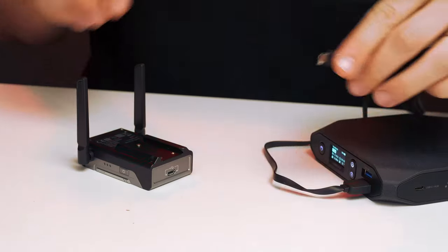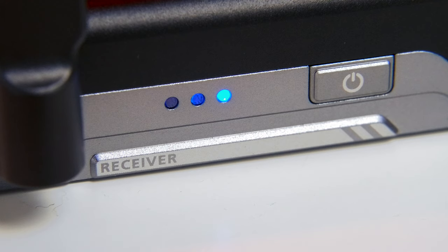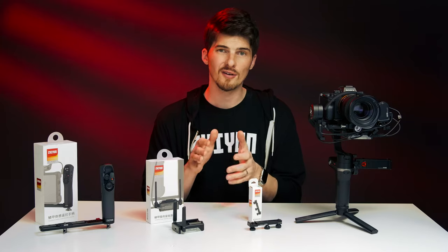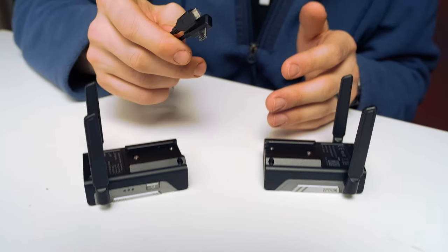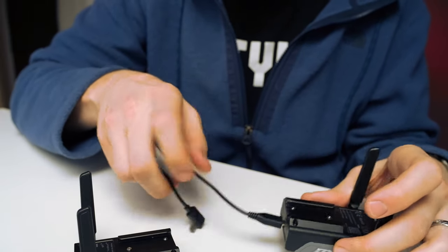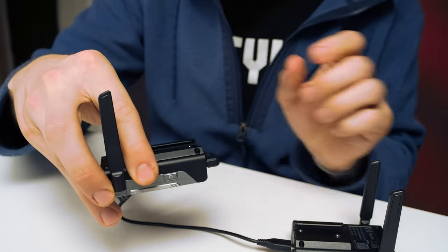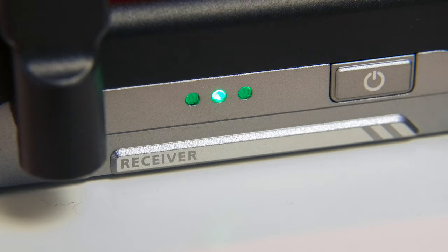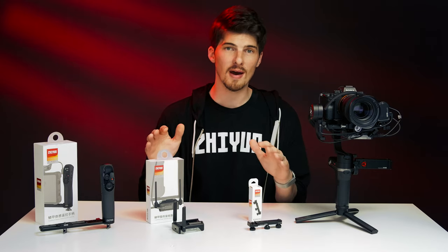Before every use, be sure to fully charge the receiver — just plug it into any micro USB source. This blue indicator light will turn off when it's done. Now the receiver has to be used with the new image transmitter. To get started, we have to pair the receiver to the transmitter. Take the micro 002 cable and connect it to both the receiver and the transmitter. Press and hold the power button on both devices to power them on. Once powered on, click the receiver's power button five times to pair the two devices together.